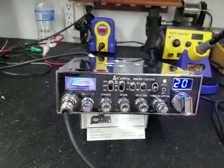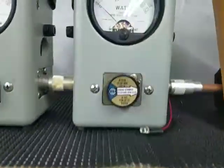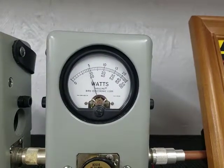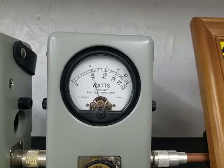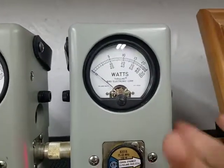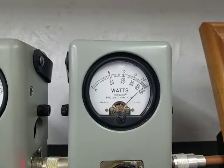Let's get right to it. We're just going to use a 100 watt slug here. 12 watts of carrier. 30 bird. Peak power — 94 peak.